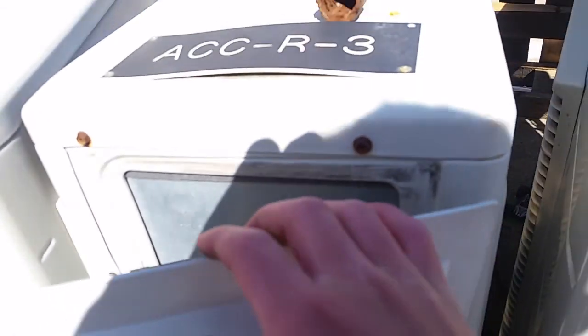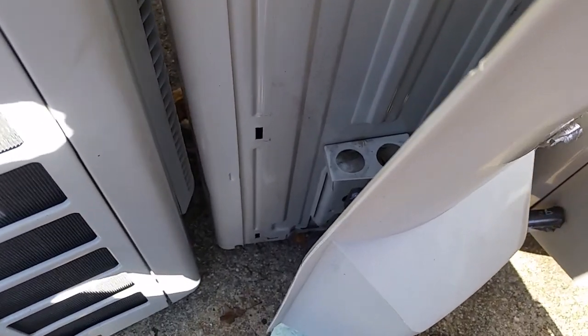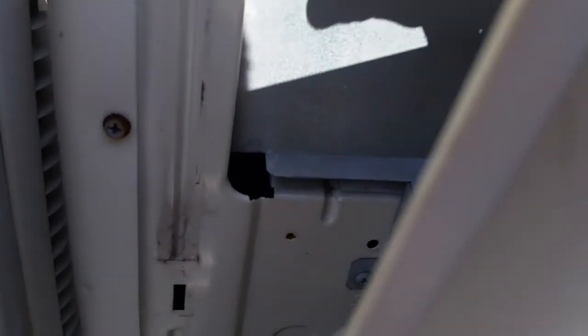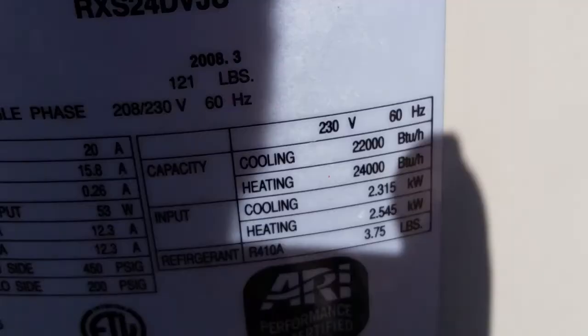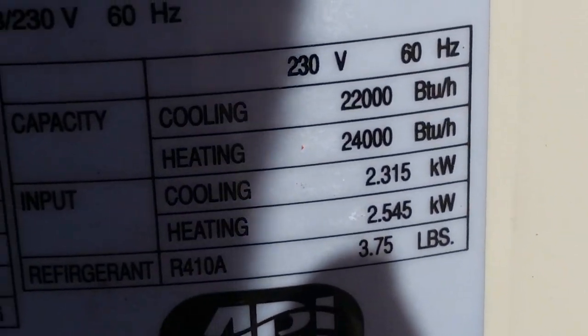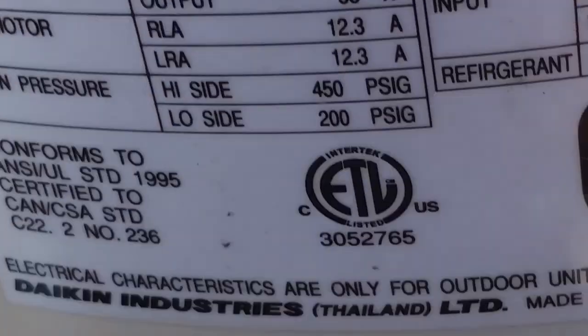The service access panel was loose on this one. I'll show you what's inside it — it might surprise you too, because it surprised me. I think the compressor is actually in here, so I'll leave this alone. I don't know why there's a vent there, but there's the cooling and heat output for the units if you want to read it.